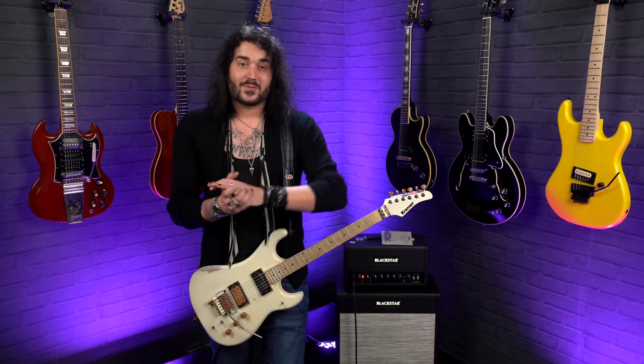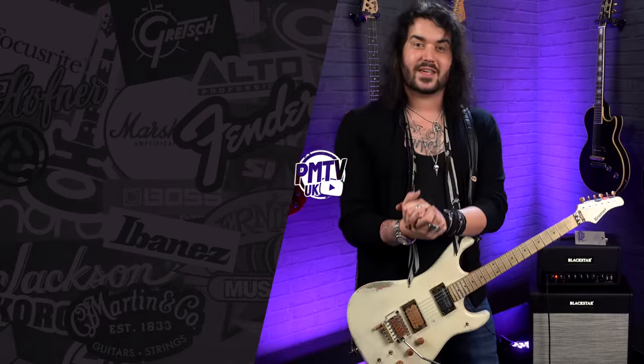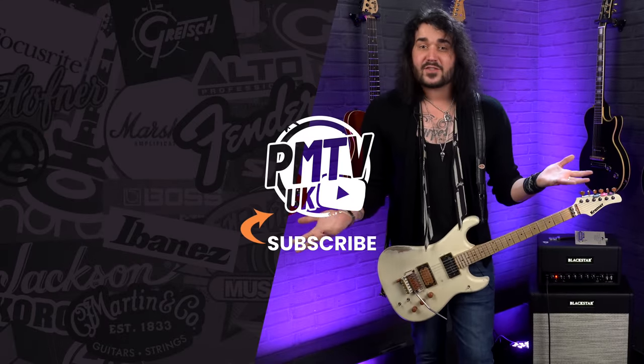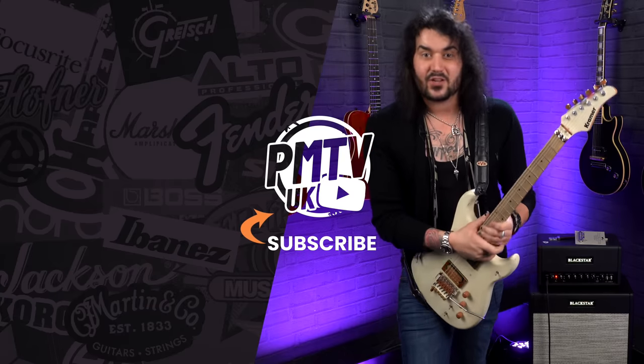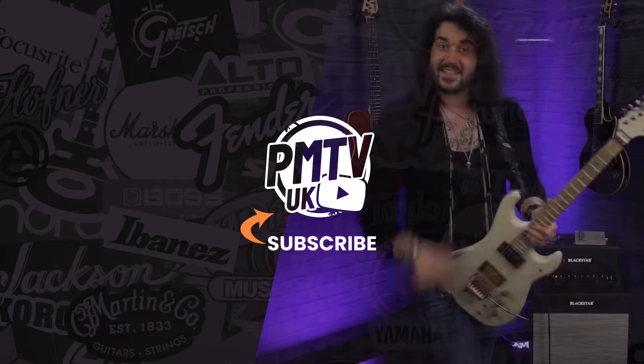That's it! All the individual bits, bobs, and products I spoke about are linked in the description box down below — check them out at PMT Online. If you want to add anything, please feel free to share the love and have some fun. If you liked this video, give it a thumbs up and subscribe to PMTVUK for more awesome guitar and music-related content. I've been Dagan and I'll see you next time.